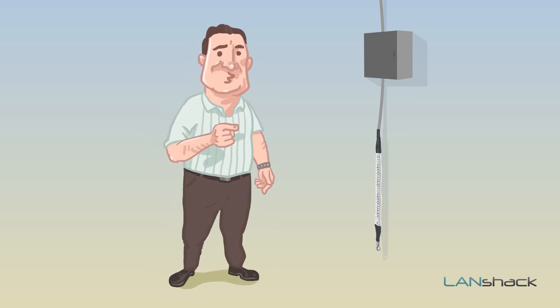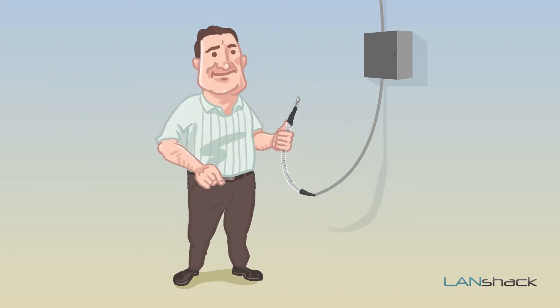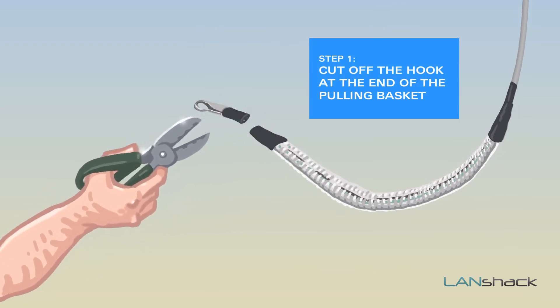In this video, we are going to show you how to remove a pulling basket from a pre-terminated fiber optic assembly. First, take a wire cable cutting scissor and cut off the hook at the end of the pulling basket.